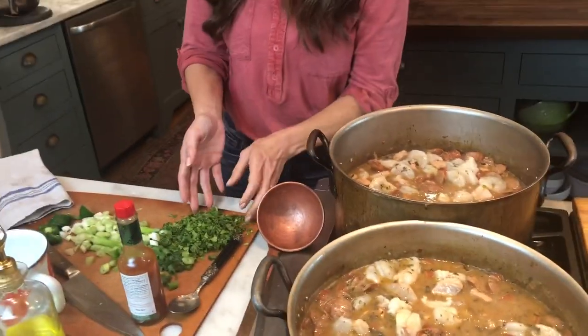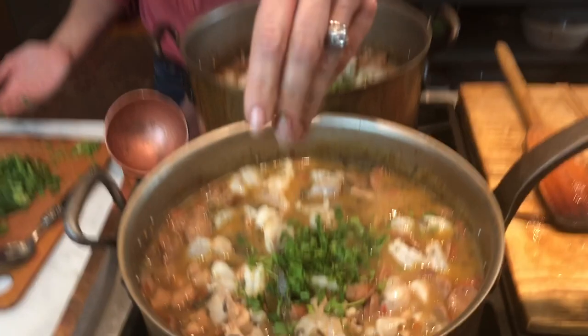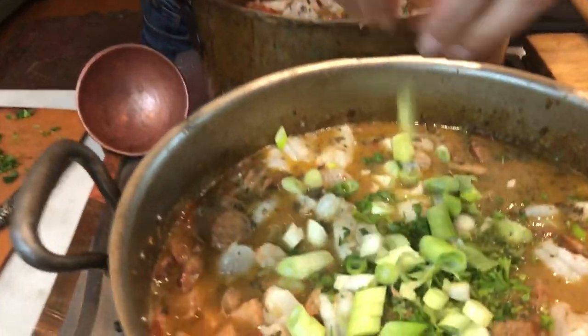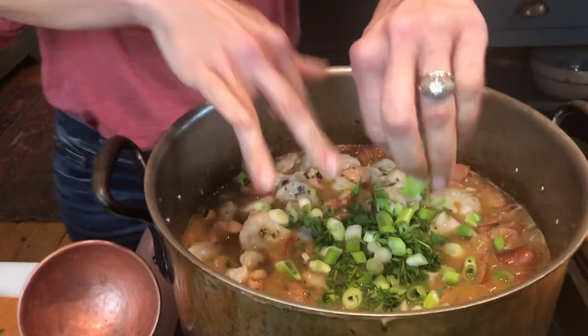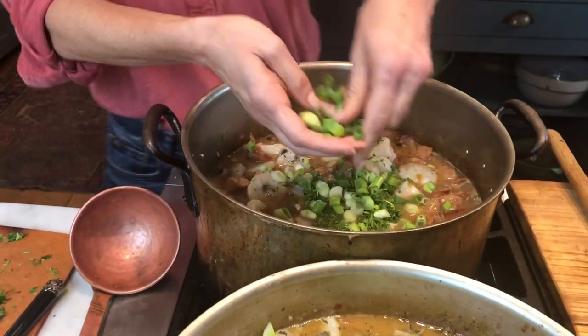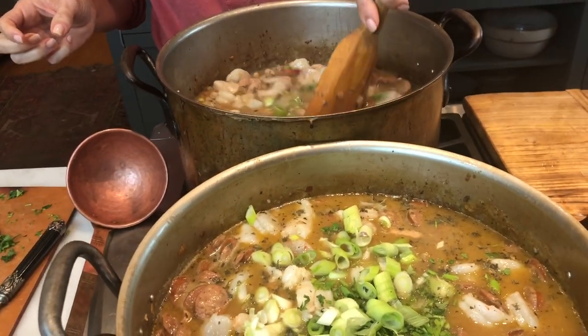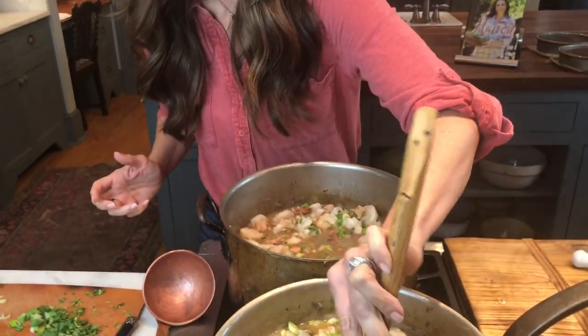I've got some parsley — I'm going to keep a little back for when I plate it, but I'm going to put equal parts in each pot. One of my sons doesn't like the texture of parsley, but he's not even going to know. Then I'm going to put some green onions in — I think it adds a touch of greatness. I'm going to keep some for garnish and put the rest inside. I've also got a jalapeño for garnish, and I know my guys like it really spicy, so we have some Tabasco to go on top.